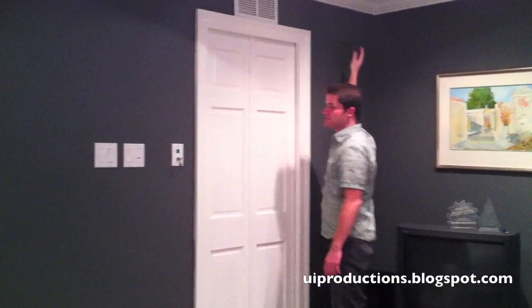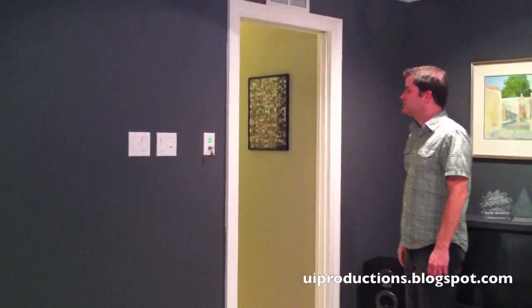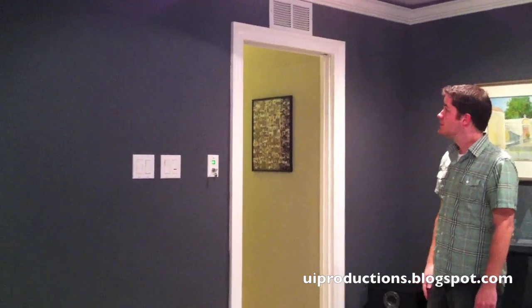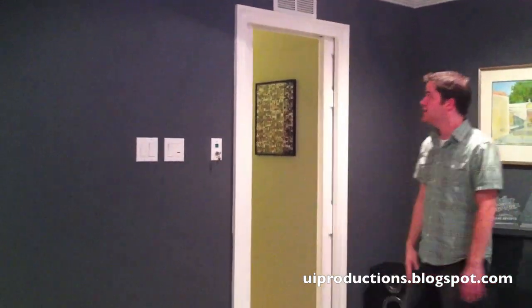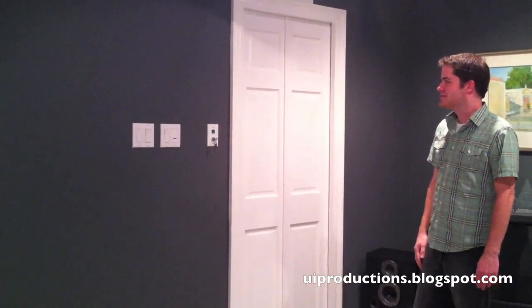So let's see it in action. This is what you press to open the door. The door opens and then after a few seconds it gives you time to walk through, and then it closes. And that's it.